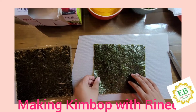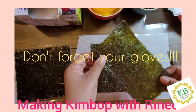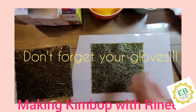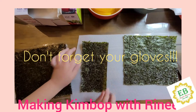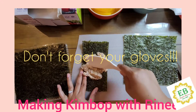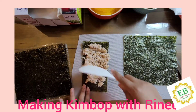We will have one seaweed down, and then for Rini, Rini is going to do half of the seaweed. Then we are going to get the rice. Rini, put your seaweed here first. Spread the rice on the seaweed.